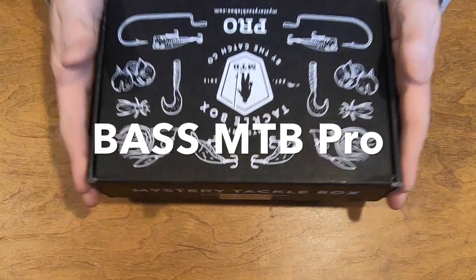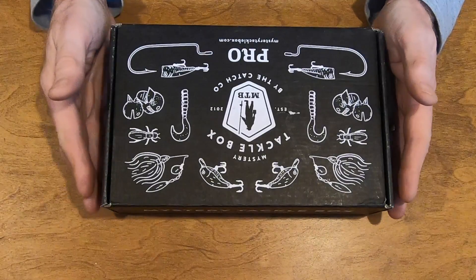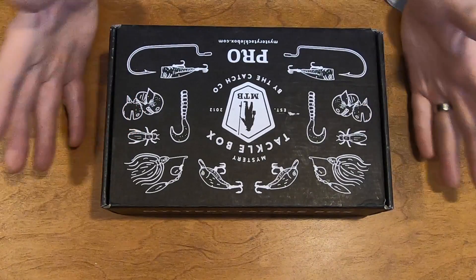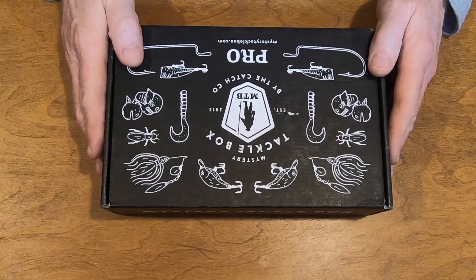Well everybody, this is a first for me. Welcome to the Mystery Tackle Box unboxing. This is my first one. I got this for Christmas from my son. He got me a three-month subscription to the Mystery Tackle Box.